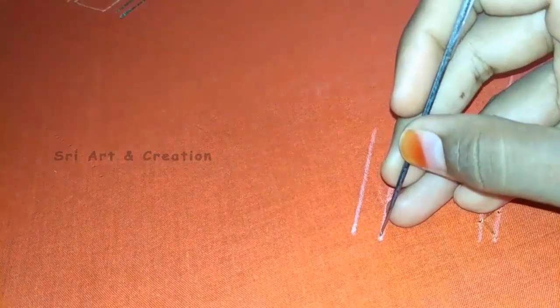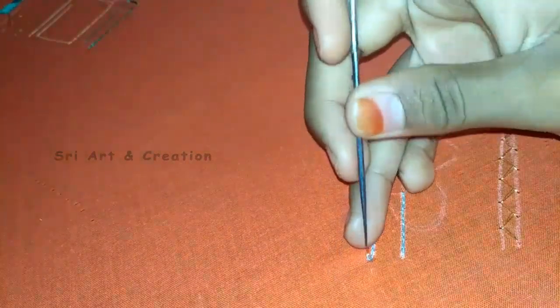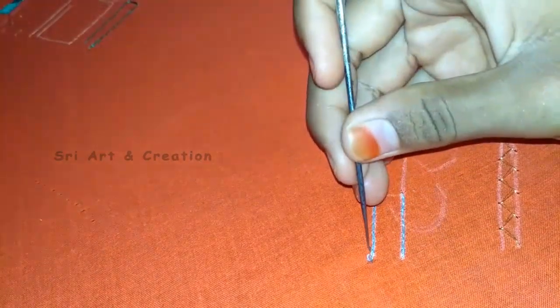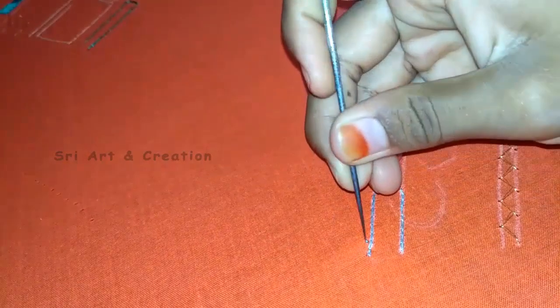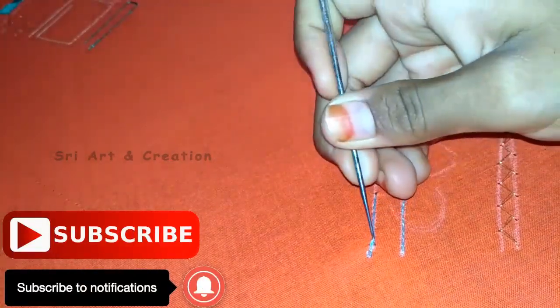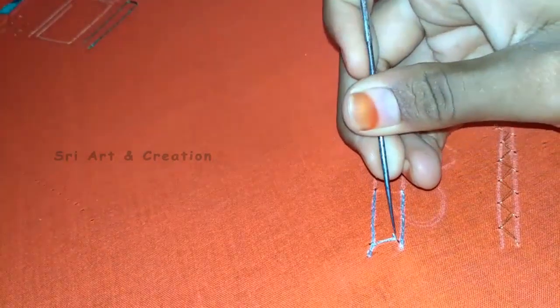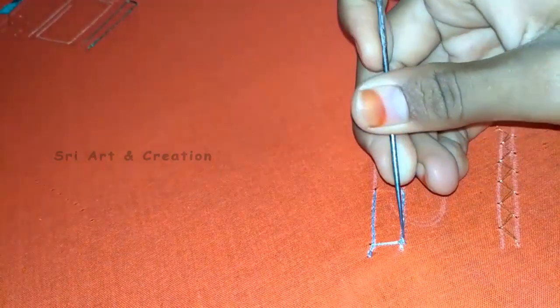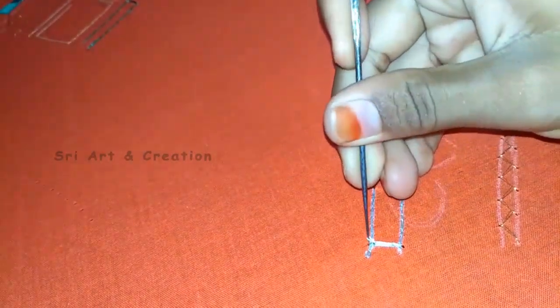First, we have a chain stitch in two straight lines. We have a basic chain stitch in two lines. Now we start the satin stitch. We punch a needle in the middle. Then we have a chain stitch, and we want the center of the two lines. The other side is between the two lines.